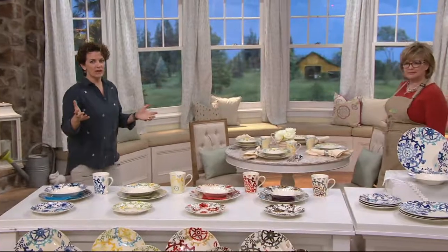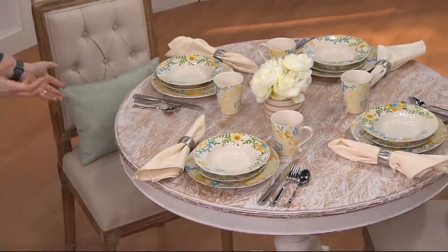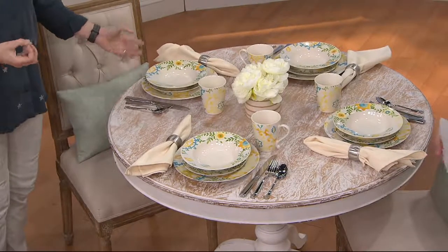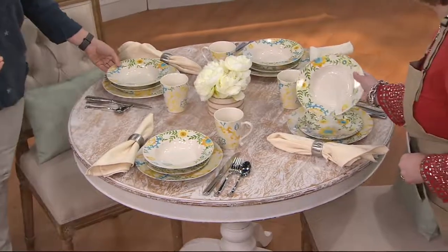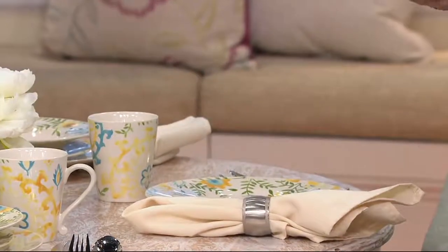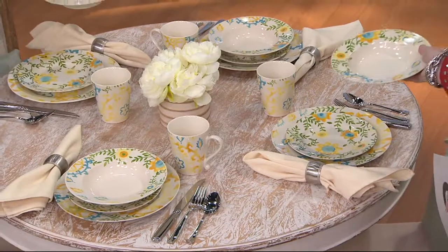Look how the table is set back here — it looks incredible! If you went to somebody's house and the table looked like this, isn't that inviting? You're going to have a beautiful spring brunch or dinner. This is the yellow set — the yellow has some greens and blues in it, and the patterns are so pretty. Look at that plate below the bowl — it's different but beautiful.